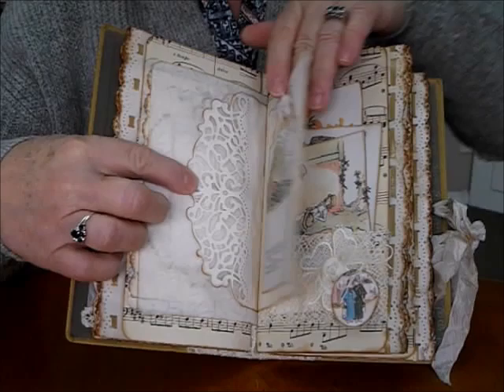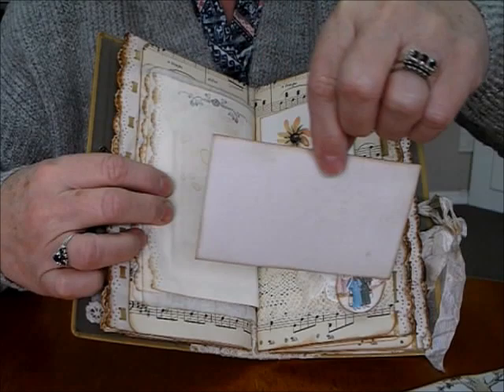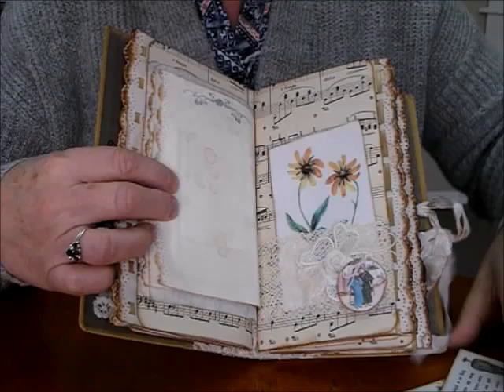A large pocket this time — they're playing marbles — and a lovely flower out the back on that nice old music paper.